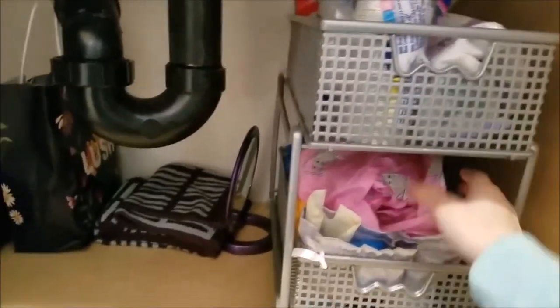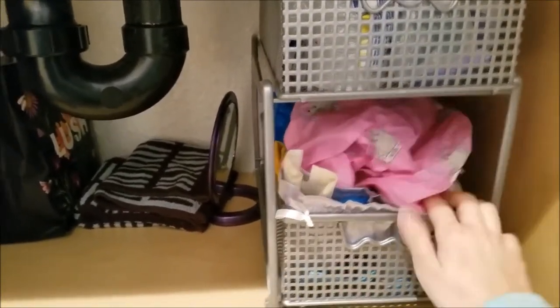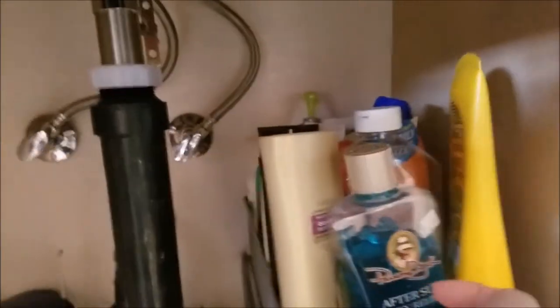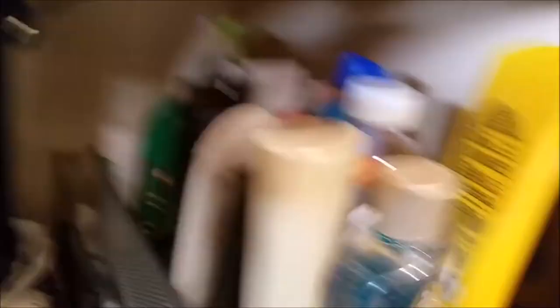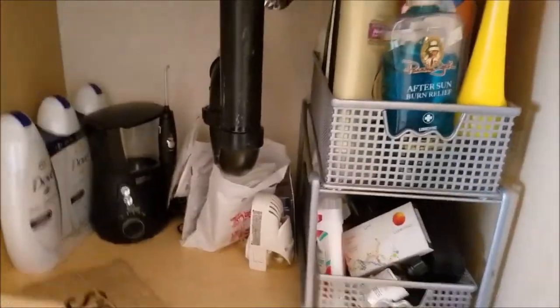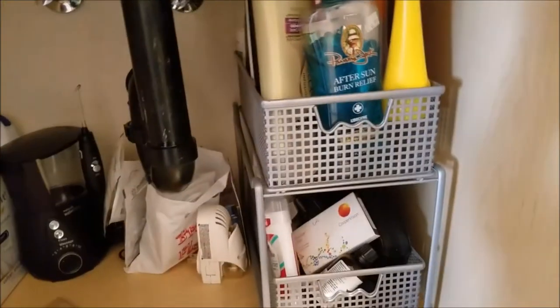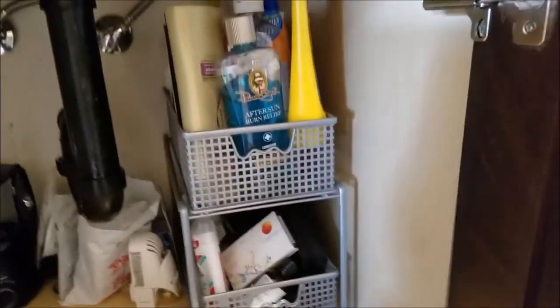The next thing are the shelving units. I got a shower cap from Forever 21 — mostly it's pads and random stuff on my side. A better example of what these shelving units can hold is under my husband's area, where I put random junk. You can see it holds all sorts of random lotions and shampoos and it saves so much space. I highly recommend these under the bathroom sink shelving units.